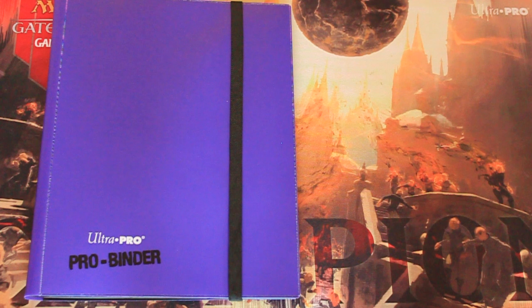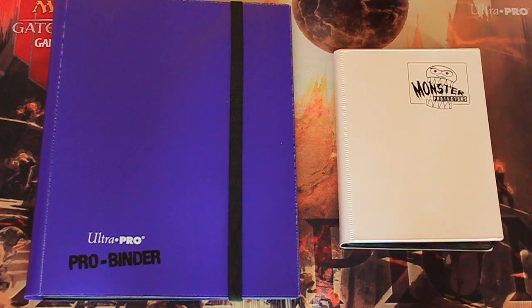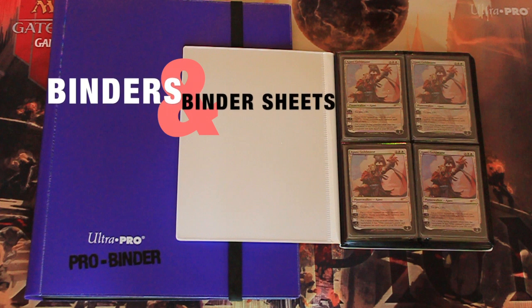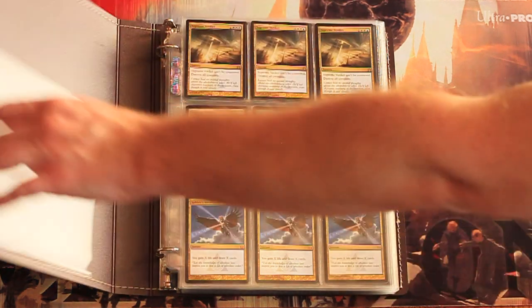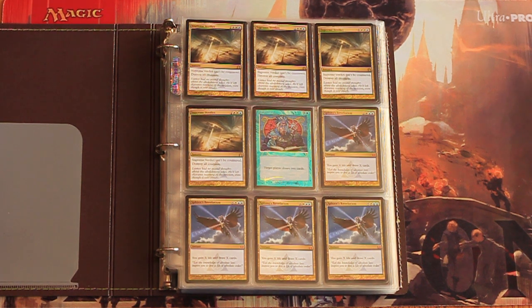Whether it's a portfolio filled with trades for your friends down at the shop, or a massive three-ring binder filled with pages and pages of your rares and mythics, selecting the right binder or binder pages is important to every collector of Magic the Gathering, as well as other trading cards. Just like with sleeves and deck boxes, there's a wide variety of choices available to you. This video will look at the quality and cost of both the Ultra Pro and Monster portfolios, as well as the different types of binder pages available for your three-ring binder.